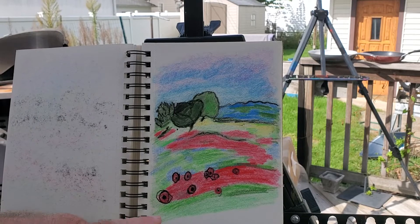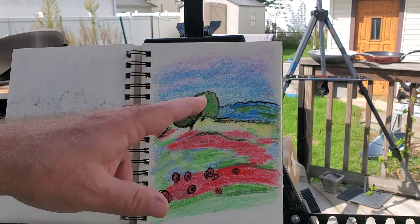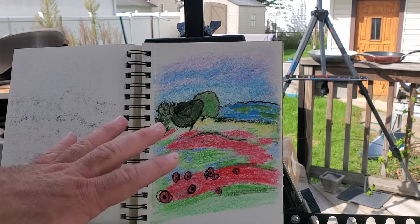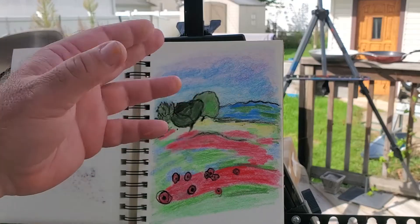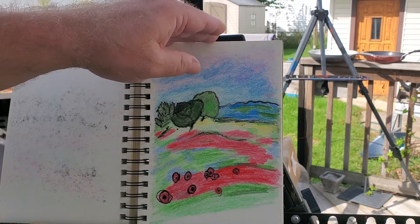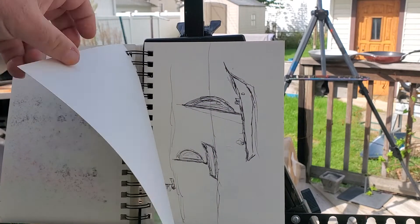I ran across a painting of a poppy field landscape and made this quick sketch because I wanted to remember that the poppies up front were large, and then as the fields rolled back they became what looked like a sea of blood or sea of red, and then you had the trees in the distance. Perspective-wise I was very impressed with that.